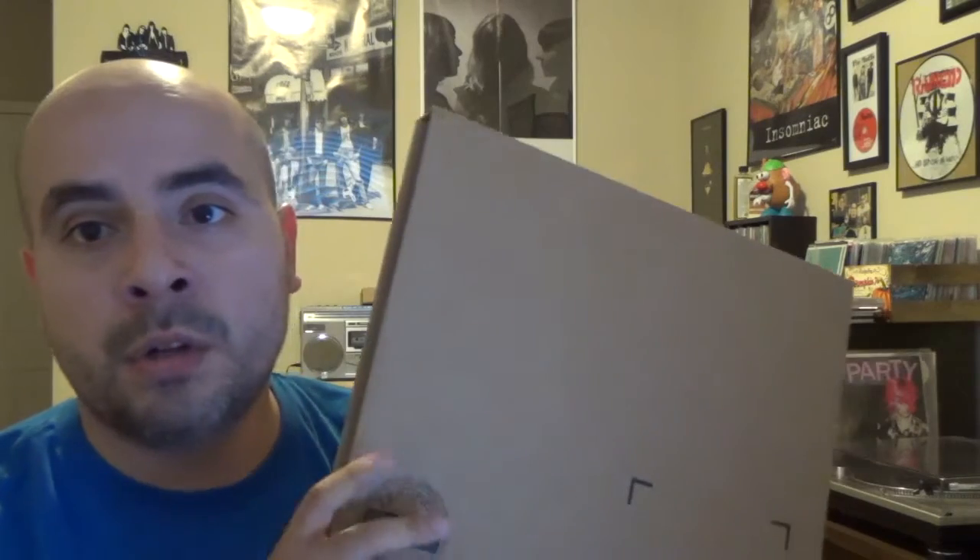Hello VC! What's going on? It's Will and I am back with a quick unboxing and seal-to-reveal video. Today I'm gonna be opening the newest reissue of the Ramones first album, the self-titled album that originally came out in 1976 on Sire Records.